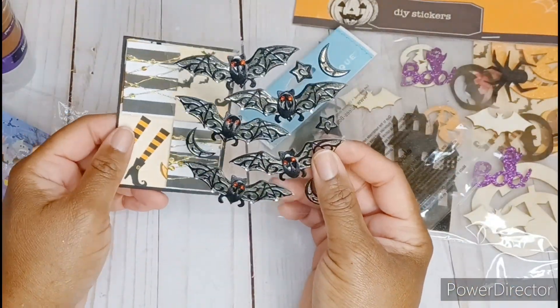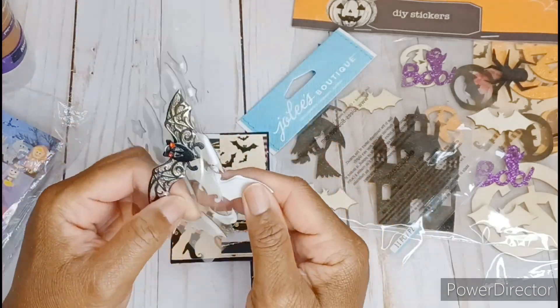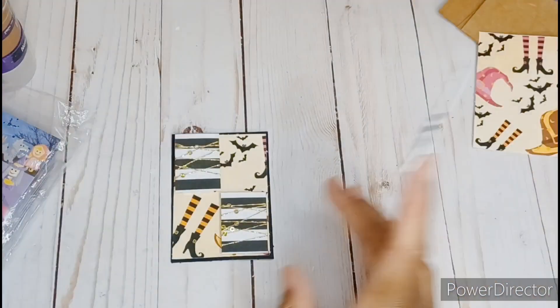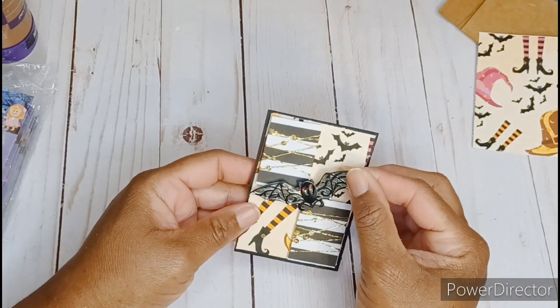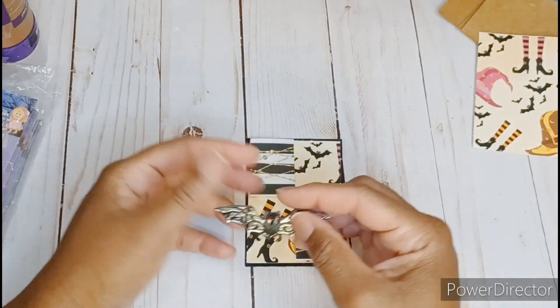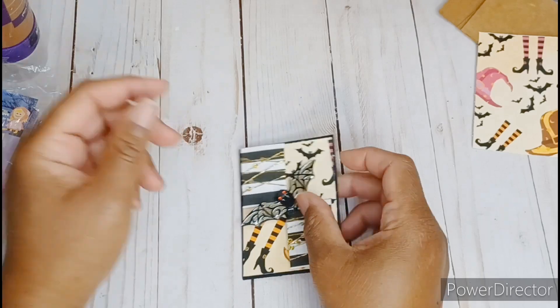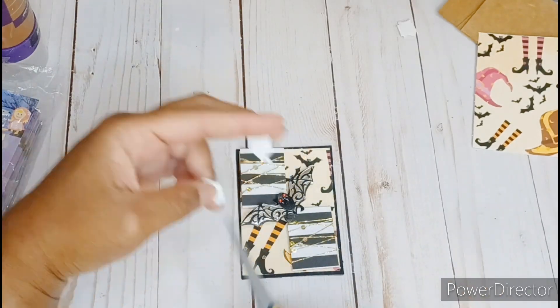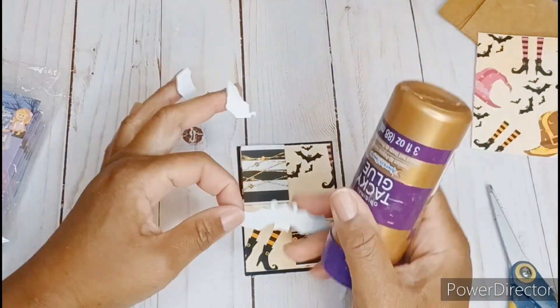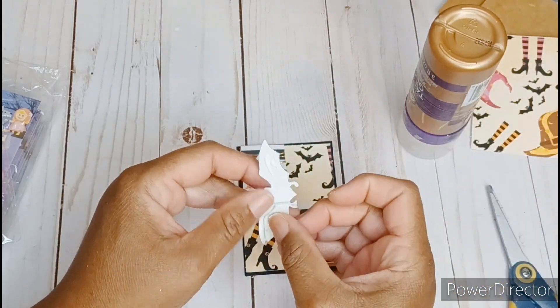The bats — yes! Decision made. I finally settled on these cute bats from Jolie's Boutique. I actually found these at Dollar General for only a dollar and they are so cute. These bats were popped up on foam tape, which I needed to remove just the center part of. So you'll see me completely removing the foam tape, cutting out the center part, and then putting the foam tape back just on the wings where that will stay popped up.